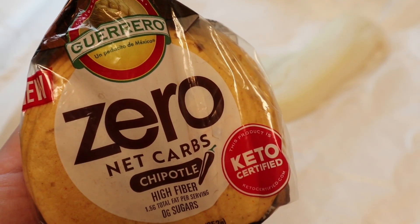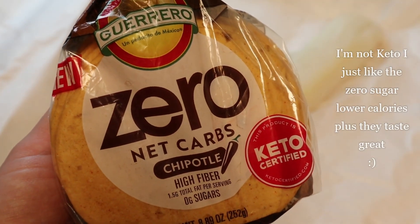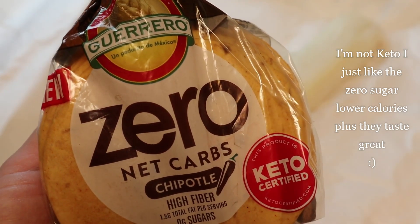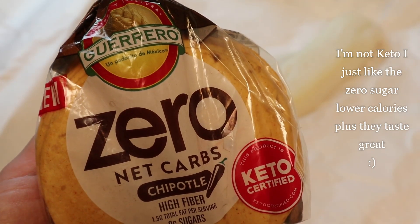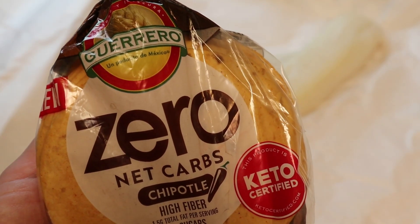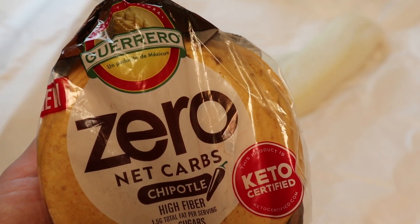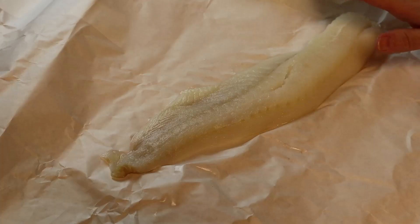Before we get started on these fish tacos, I'm going to share with you the tortillas I'm going to be using. These are Guerrero Zero Net Carb Chipotle — they're fairly new and I've already tried them, they're pretty good. Keep in mind you could use whatever tortillas you like, just make sure you throw them on a flame and toast them up a bit. If you're going to use corn tortillas, you could even fry them up in a little bit of oil to make them crispy.